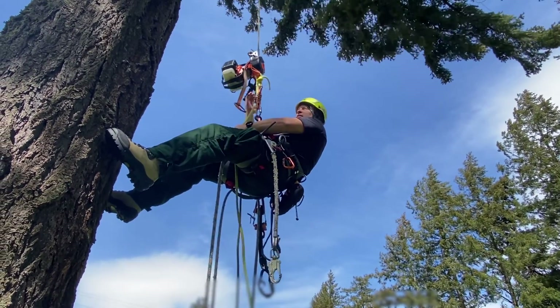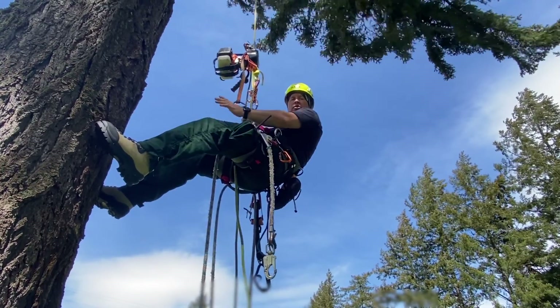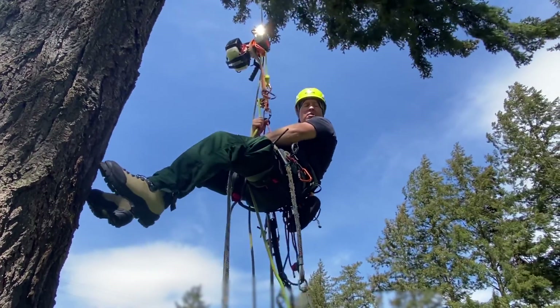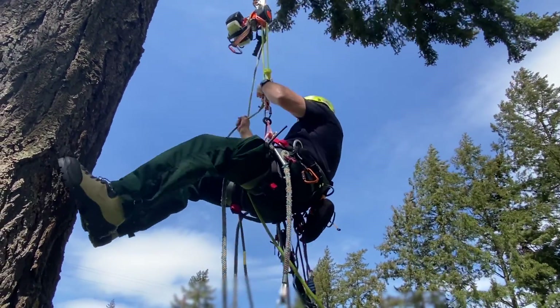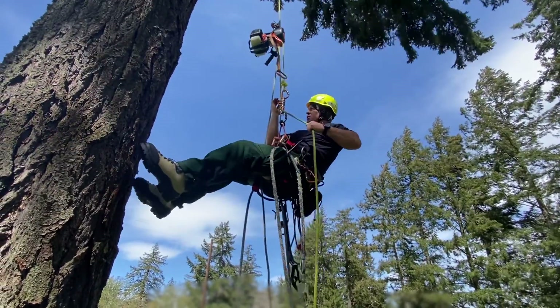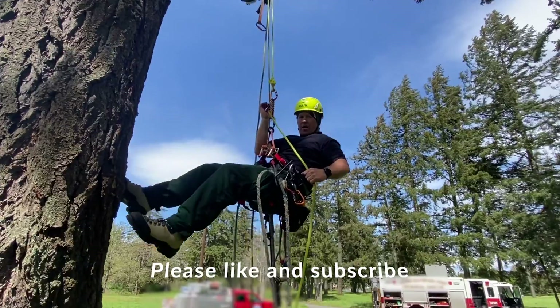In doubled rope technique, it is acceptable to pinch, but if you want a more controlled descent, you can wrap it, pop it, and descend that way for a nice slow descent. For a little bit more of a rapid descent, you can pinch and find that sweet spot and rappel down that way.